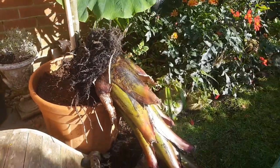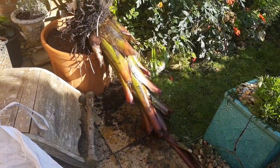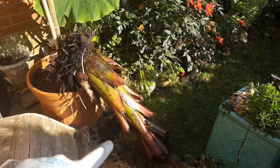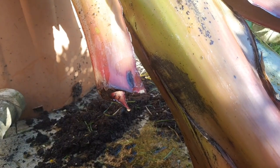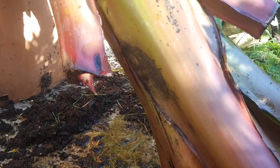The second step in prepping your Ensete banana for dry winter storage is hosing all of the soil away from the roots. By propping it upside down like this, you can see water dripping out from those fresh leaf cuts we've just made. This is exactly what we want to happen, and it will enable us to dry store this Ensete banana in a dormant state.